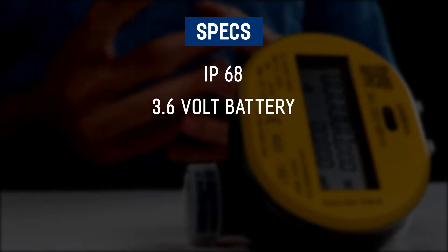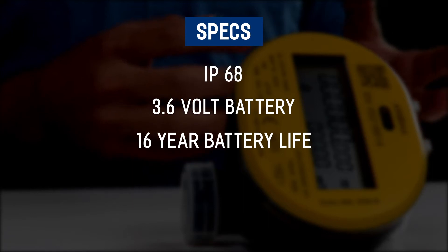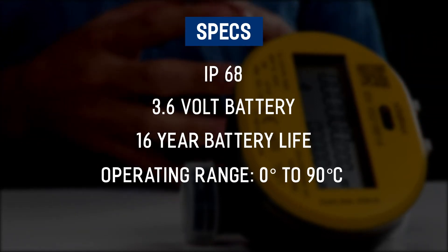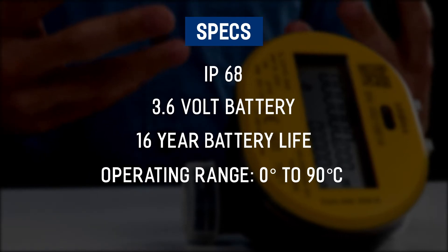This device is rated IP68, has a built-in 3.6 volt battery, has a 16 year battery life, and has an operating temperature of between 0 and 90 degrees Celsius.